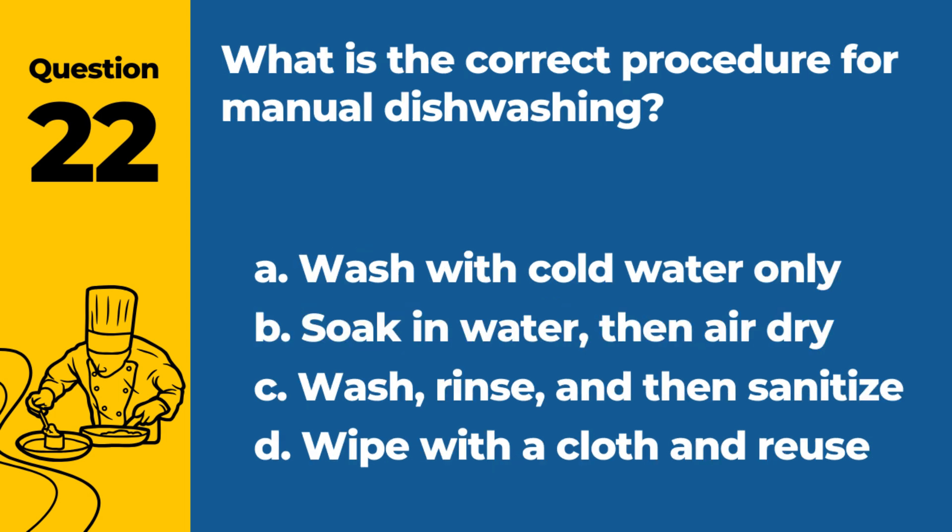Question 22. What is the correct procedure for manual dishwashing? a. Wash with cold water only. b. Soak in water, then air dry. c. Wash, rinse, and then sanitize. d. Wipe with a cloth and reuse. Answer: c. Wash, rinse, and then sanitize. This three-step process ensures dishes are properly cleaned and sanitized.